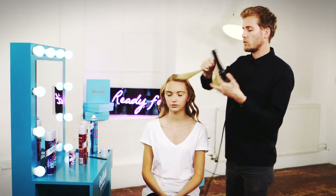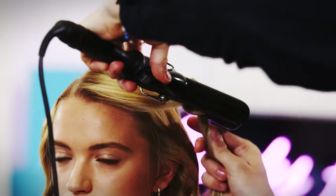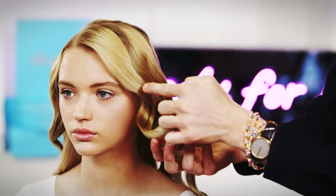I tend to twist the hair away from the face, which just opens up the cheekbones and looks a lot softer and prettier. Twisting the hair just creates a lot more of an S wave rather than a perfect curl.